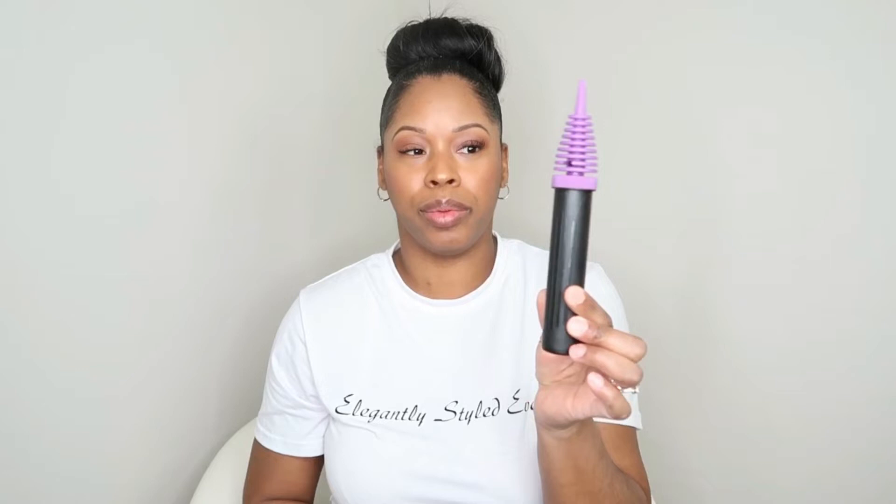You also want to have hand pumps. This one is used for five inches on up, and then this one is your 260 pump. Both of these will also come in very handy.